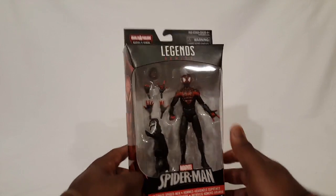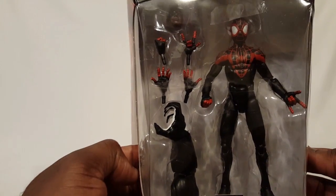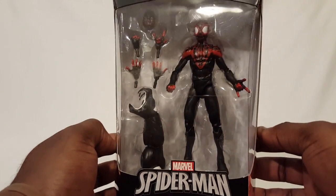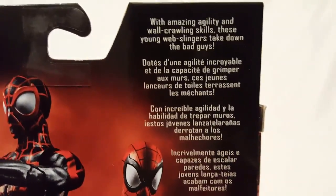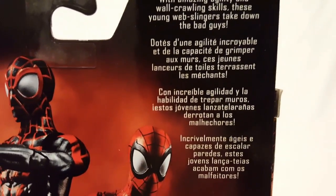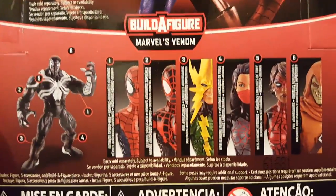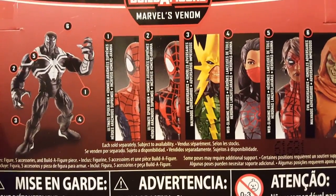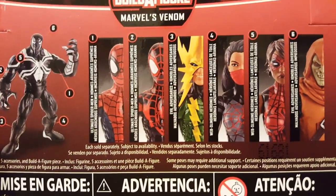So yeah, Spider-Man, Ultimate Spider-Man. Take a look here. Spider-Man, Peter Parker on that side, Miles there. He comes with an extra head, extra hands, and then the right arm for Space Venom. Moving around to Spider-Man and the mini bio — with amazing agility and wall-crawling skills, these young web-slingers take down the bad guys. And just in case you didn't know, there's Space Venom there, and then you've got the two Ultimate Spider-Man figures — Peter and Miles — Electro, Silk, Spider-Girl, and Hobgoblin.